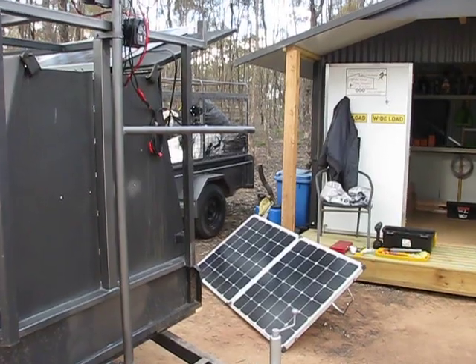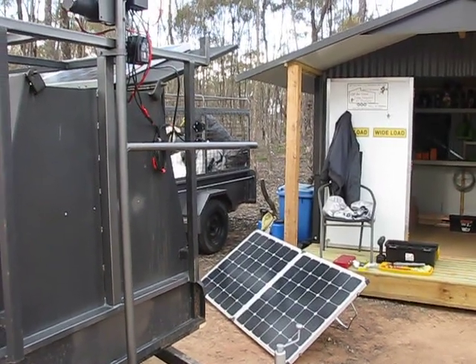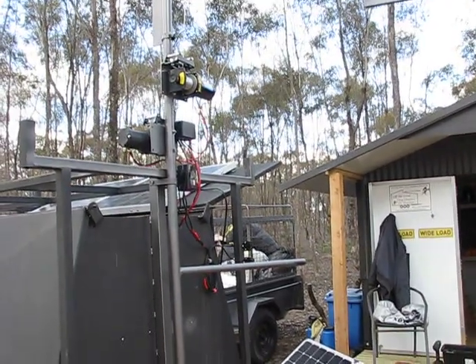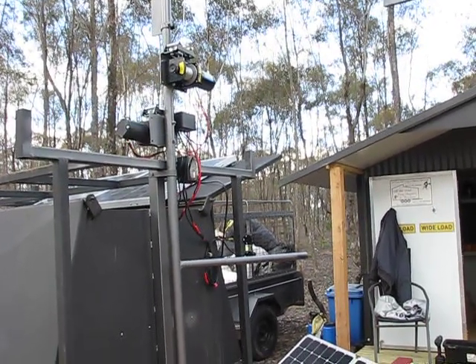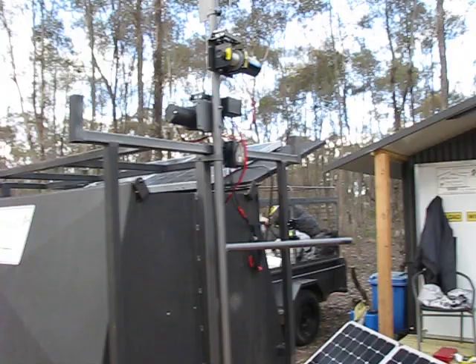What a ripper - under a thousand bucks! I don't know whether you've ever looked at cranes and things like that, but oh my god they're expensive. They're hydraulically powered, usually got petrol motors on them, and all that - it's just endless.